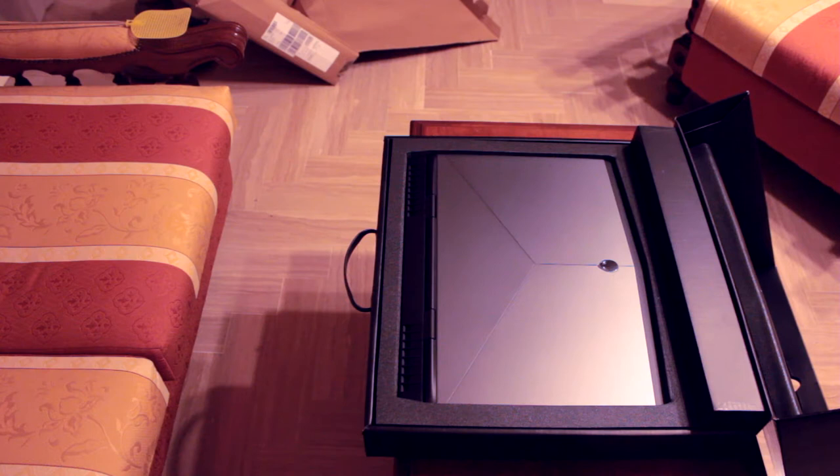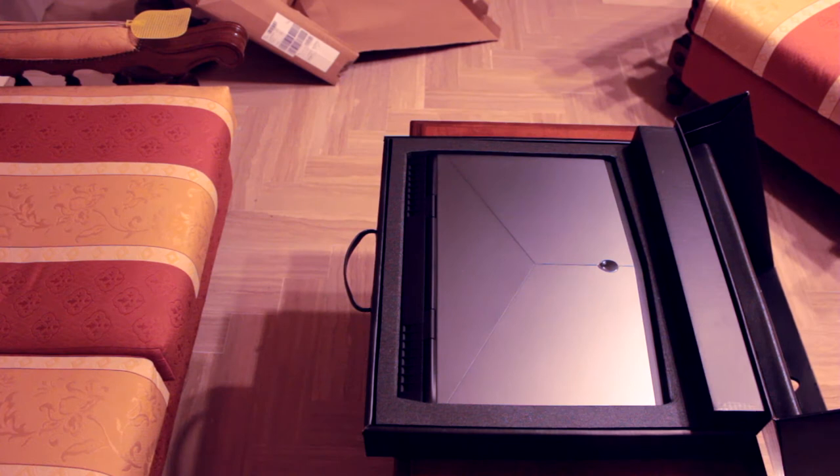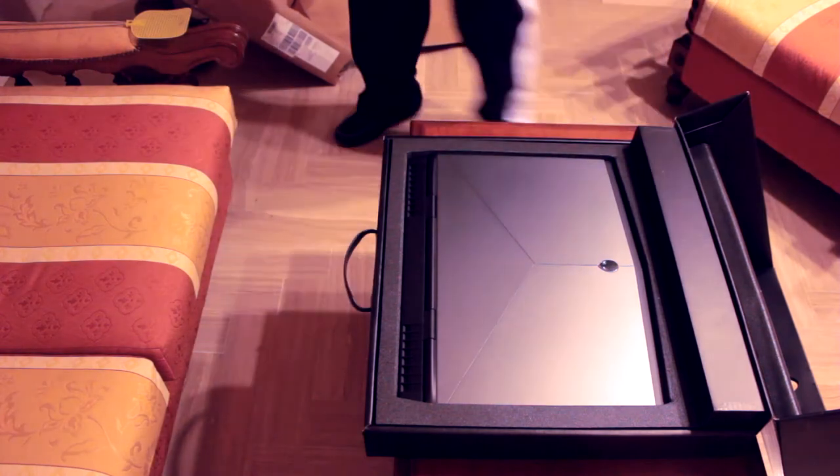Ovviamente, come tutti gli Alienware, è customizzabile, quindi il mio modello ha queste specifiche, però ovviamente ci sono diversi modelli con altre specifiche. Io ho lasciato il display base, full HD, senza Tobi eye tracking, perché l'avrei usato pochissimo e sarebbero stati 150-200 euro in più quasi per nulla. Alla fine, 1080p per 17 pollici di display è quantomeno sufficiente. Adesso vediamo il contenuto della confezione.